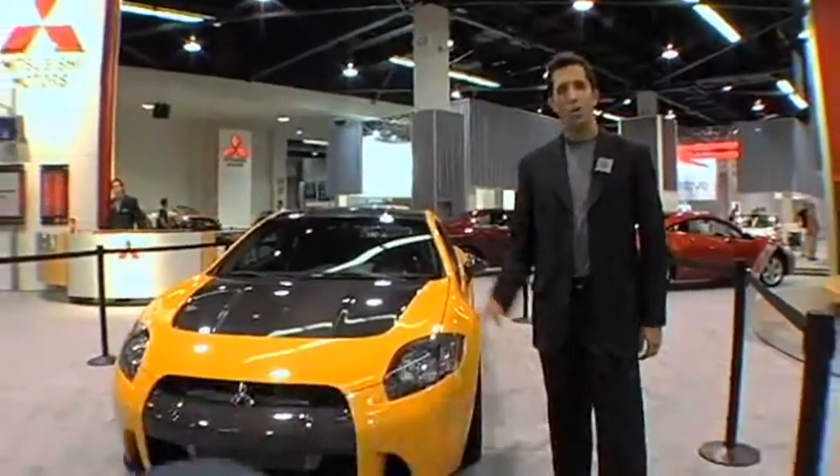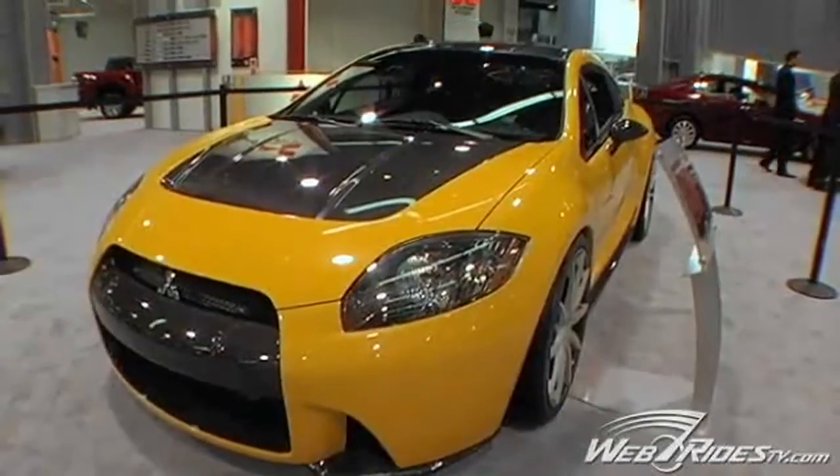Hey there, my name is Ted and we're here at the Mitsubishi Motors display. We're here with the Eclipse Concept Rally Art and I want to fill you guys in on what's going on with this.